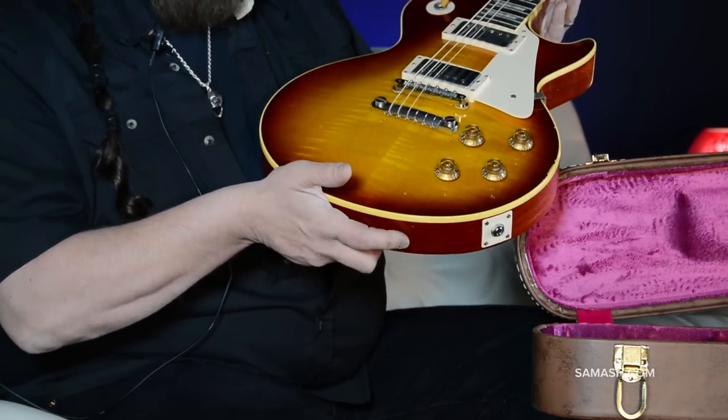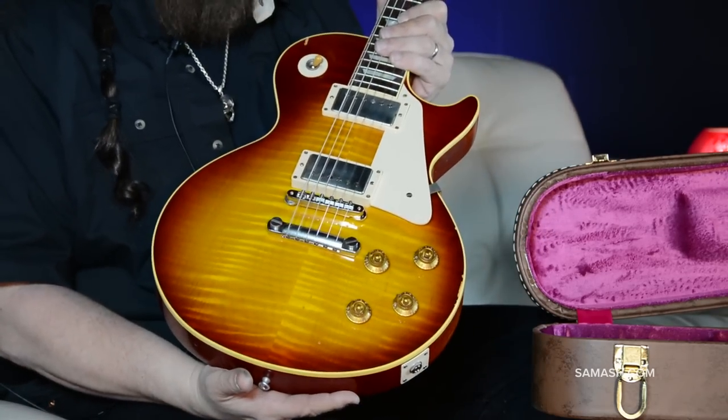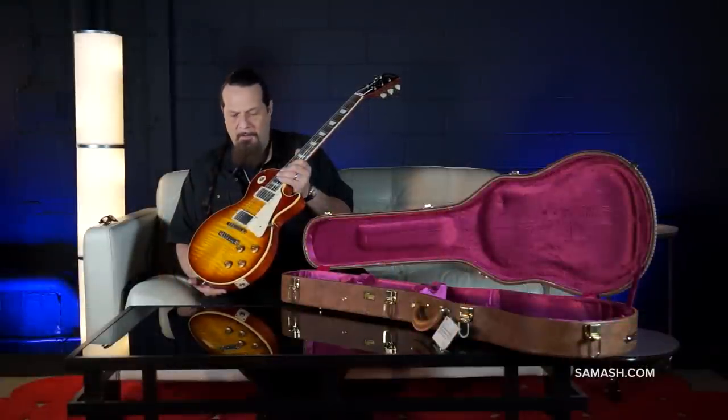The flame absolutely pops. Super wide chevron — this is the one everybody wants. We love all 50s Les Pauls, but we love the super flamey ones just a little bit more.